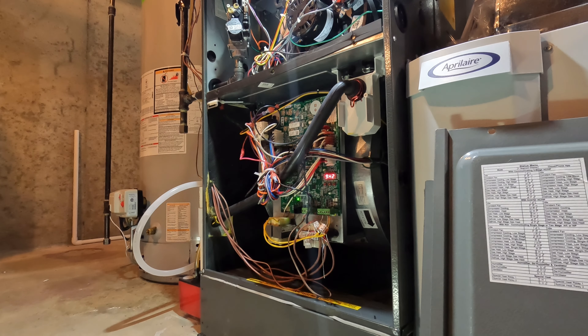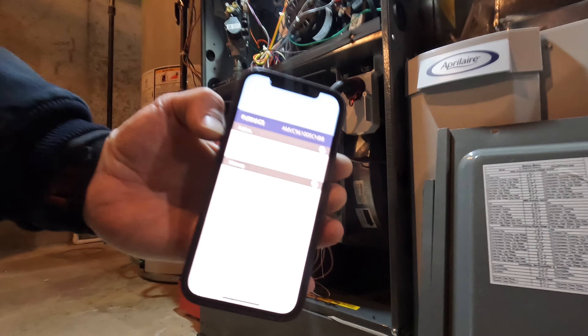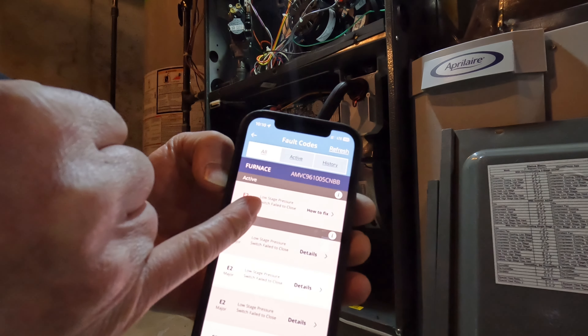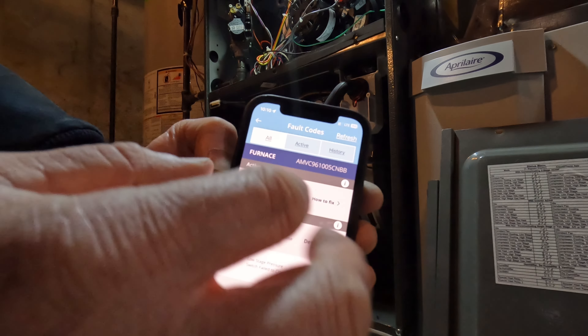E2. It says here E2 — low stage pressure switch failed to close.